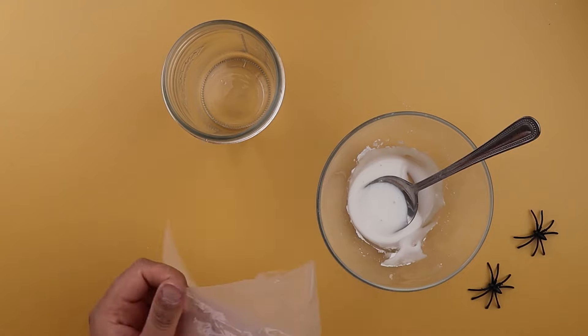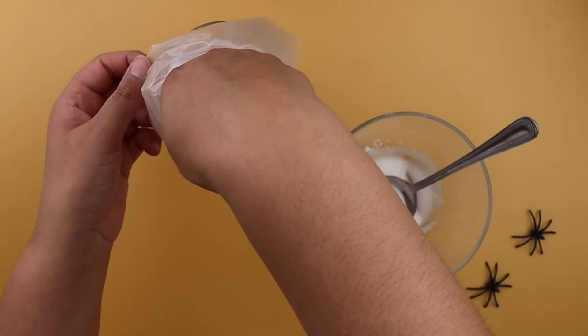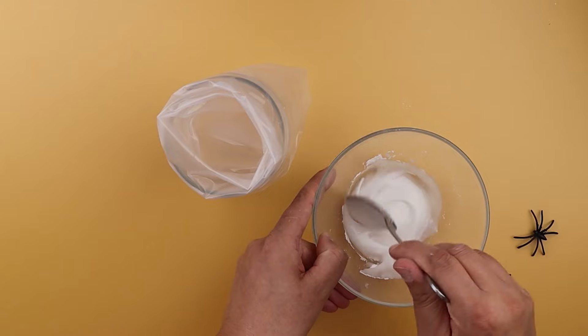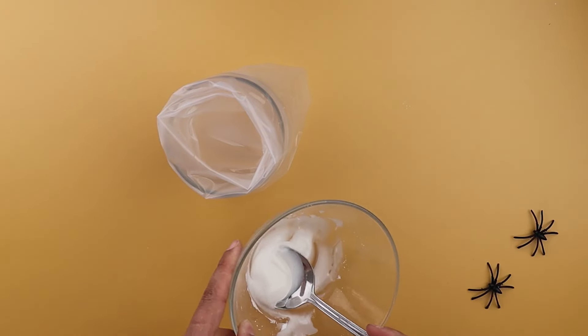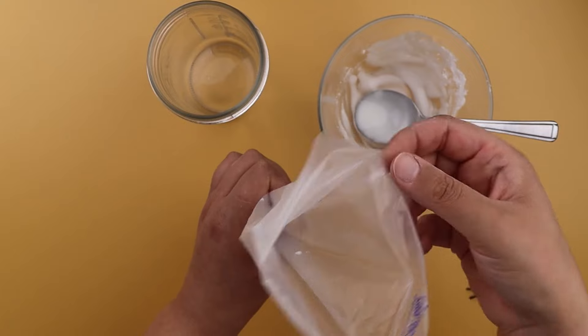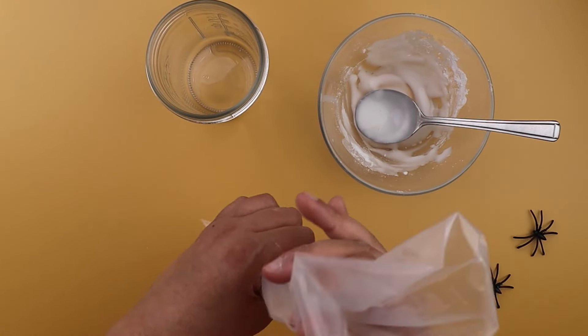When you're happy with the consistency, open your icing bag and fold the bag down over a large jar and spoon in the mixture. Be careful not to overfill it as it will be hard to close. We recommend no more than up to two tablespoons per bag. Push your icing to the bottom to get rid of any air bubbles and tie it up.